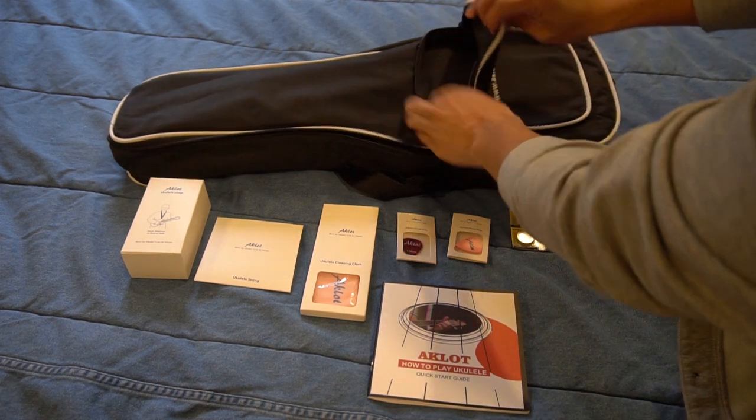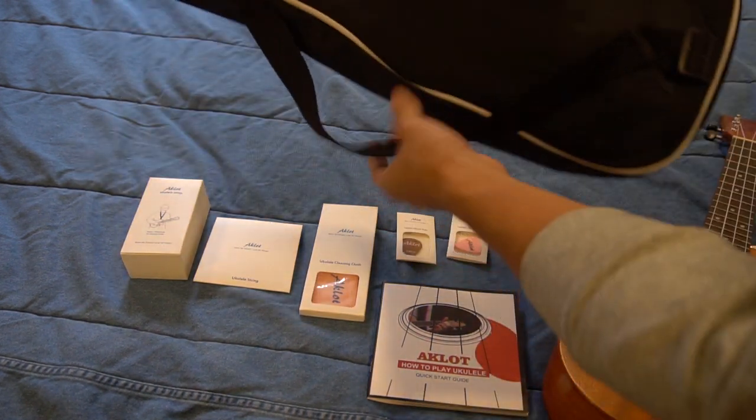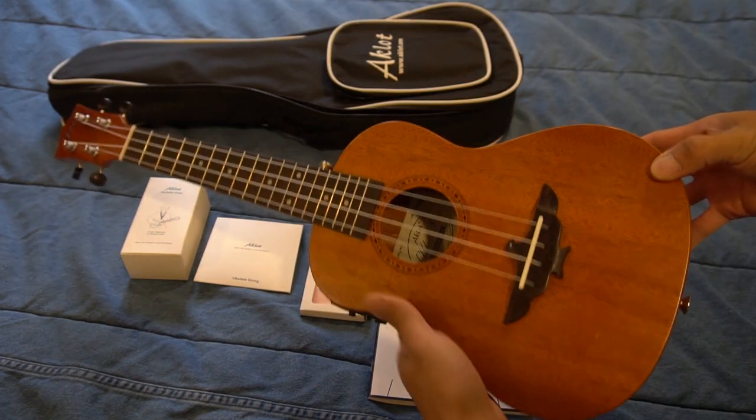The case for the ukulele has a zippered front pocket, and on the back is a shoulder strap. This is the concert ukulele.